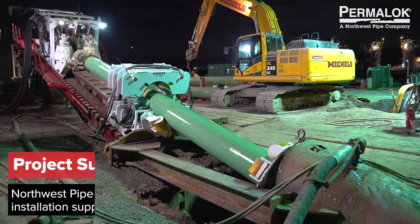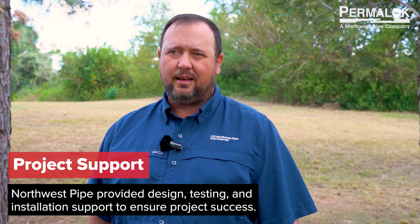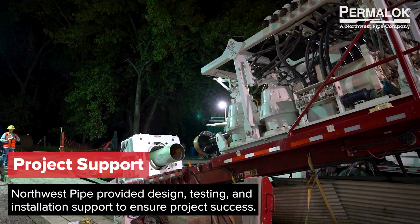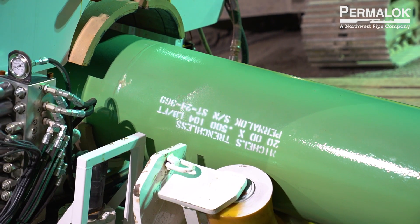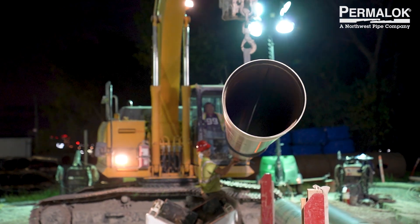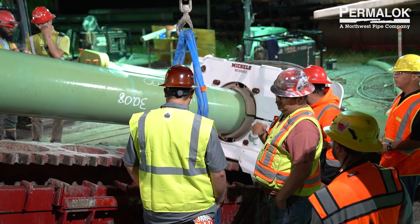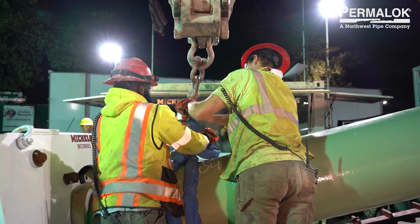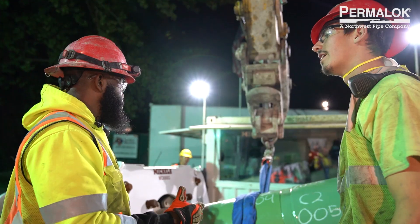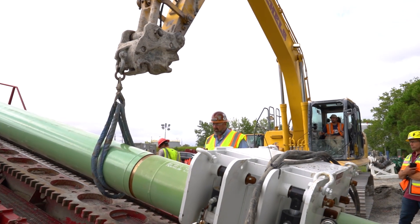We've been part of this project since the redesign process, working very closely with Michaels. We went to their facility and did some pipe testing for our joint. We took a real project management stance and kept them up to speed with everything going on during production — making sure they knew when pipe was going to be there and how much. We had representation there for both drives, and both drives have been completed successfully. I definitely think it will open the door for a lot more projects for the Permalock HDD joint to be utilized.